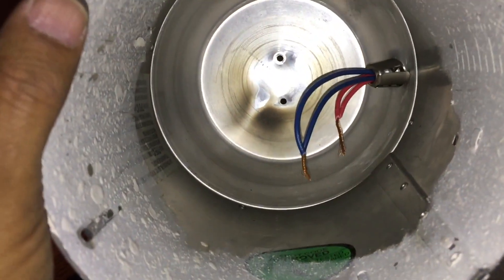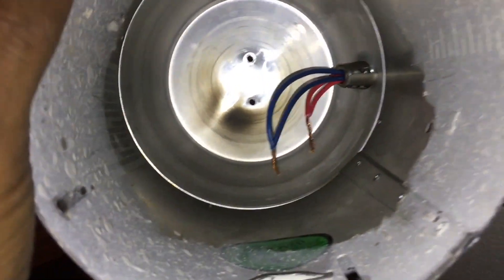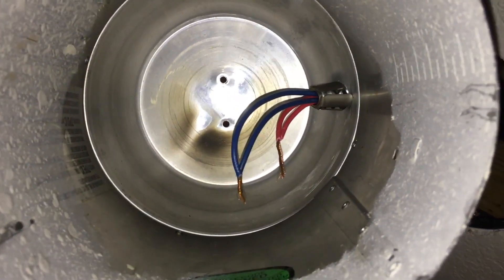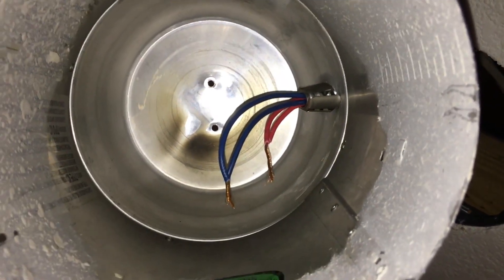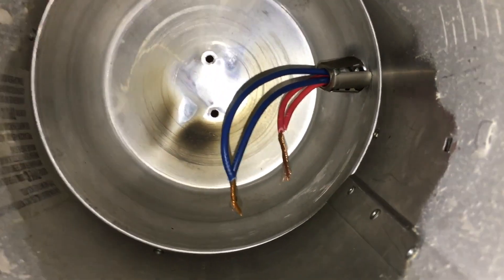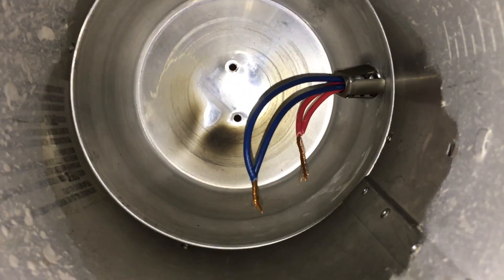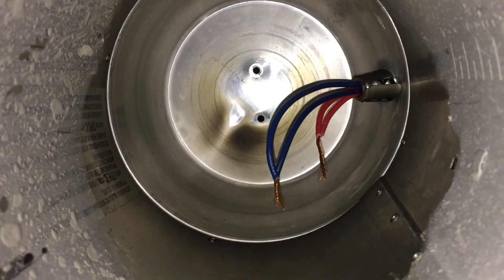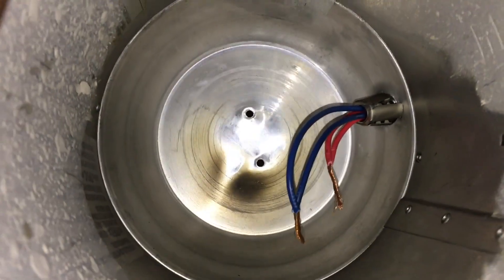I've stripped the two ends and connected blue to blue - I've just twisted those wires together. The red tip is a bit too long but I'll trim that later. These will connect to the leads of the connector that goes to the LED retrofit kit.